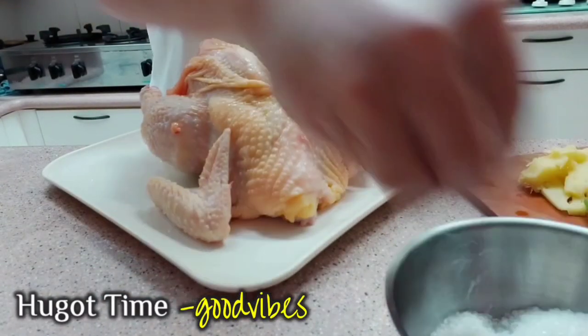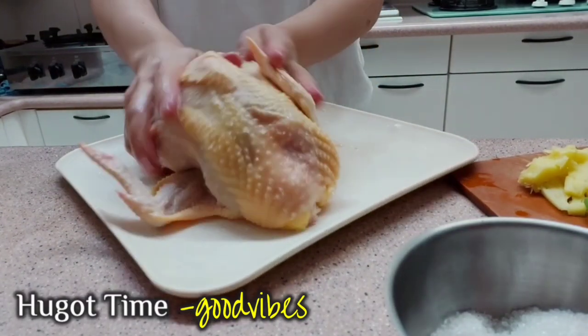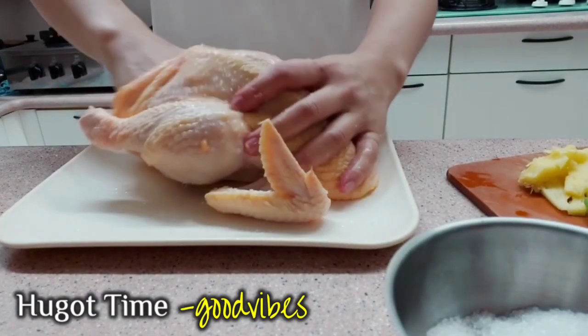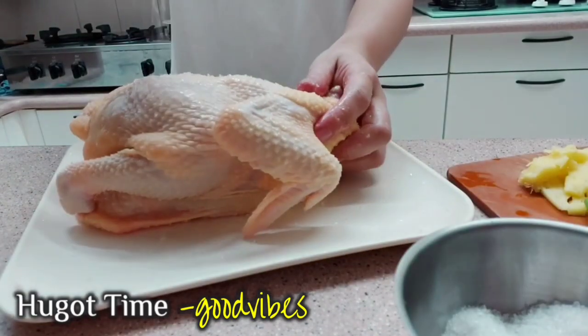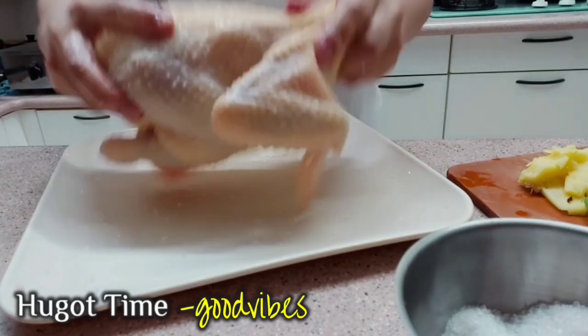Para mas masarap ang manok, lagyan ng asin at paminta at iba pang sangkap na gusto mo — pwede mong baguhin ayon sa panlasa mo. (For a tastier chicken, add salt and pepper and other ingredients you like — you can adjust it according to your taste.)